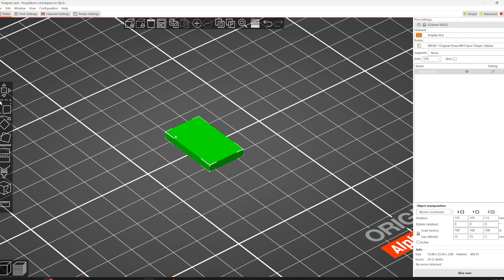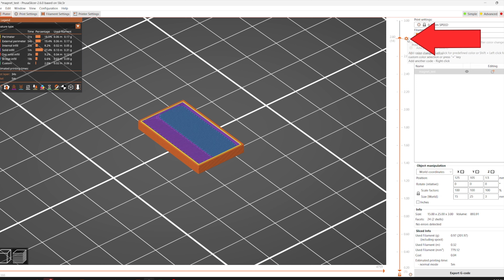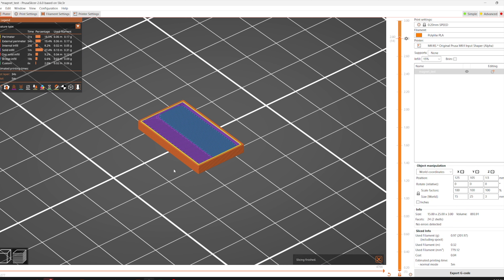In PrusaSlicer, once the part is sliced, if you drop down two layers you can see the hole for the magnet. In your slicer — whether PrusaSlicer, Bambu Slicer, or SuperSlicer — there should be a way to add a pause in the middle of the print. Go to the layer where it starts bridging over the gap, right-click, and add a pause print. You can label it 'add magnets' — the slicer will stop at that layer, you put the magnet in, and it will print over the top of it.